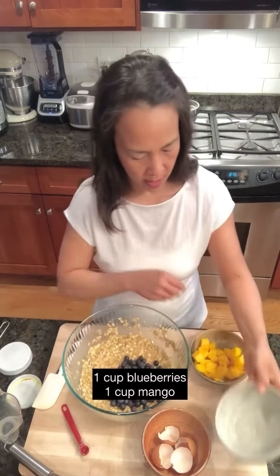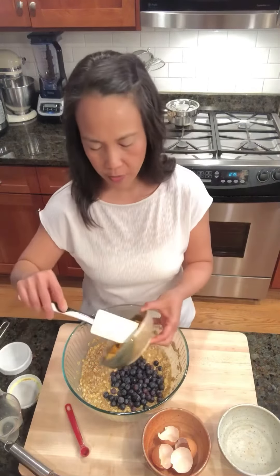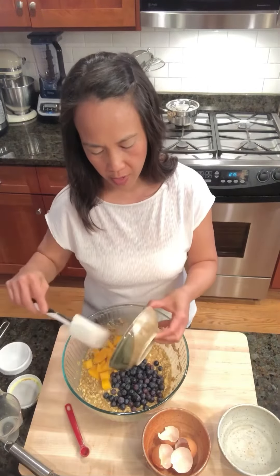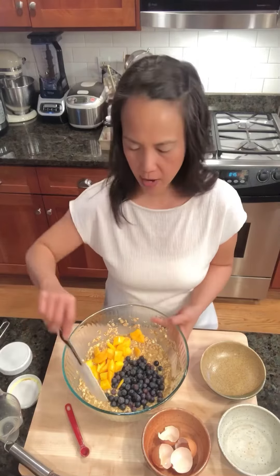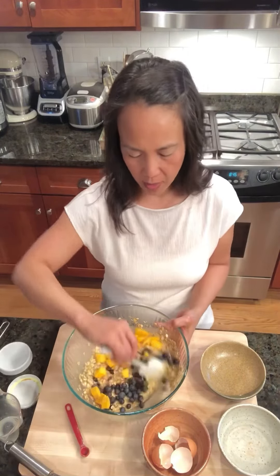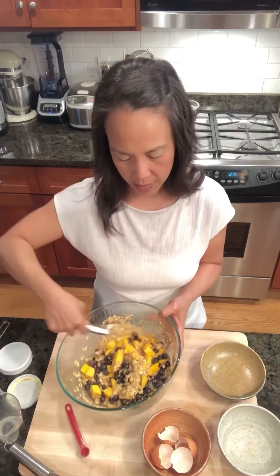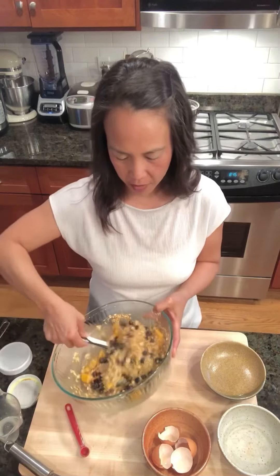Now I have a cup of fresh blueberries and a cup of cut-up fresh mango. You can pretty much substitute any fruit you like or whatever fruit you have. This just happens to be what I have right now, but you can use raspberries, blackberries, peaches — or just use one fruit and add a little bit more or less, however you want.